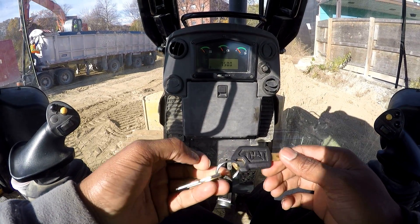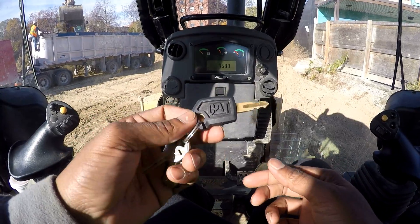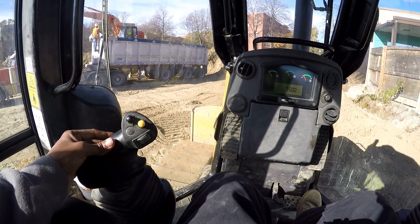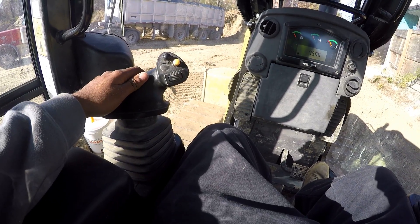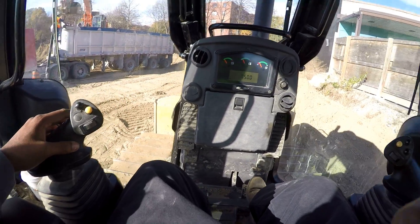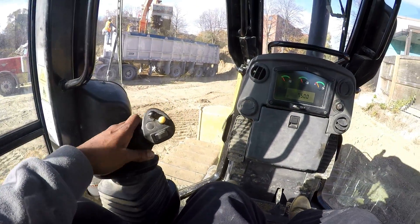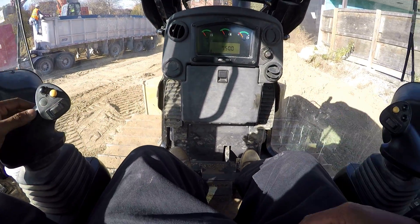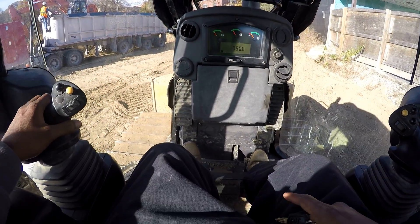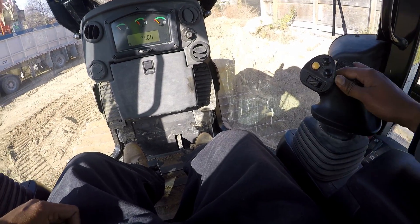Hey guys, right now I'm in a Caterpillar bulldozer. A few things before I start: it needs to be in neutral. This lever is to push it forward, neutral, and reverse. There's a clutch — you must clutch with your foot before changing gears and directions. It disengages the drive, puts it into neutral, and then stops it.